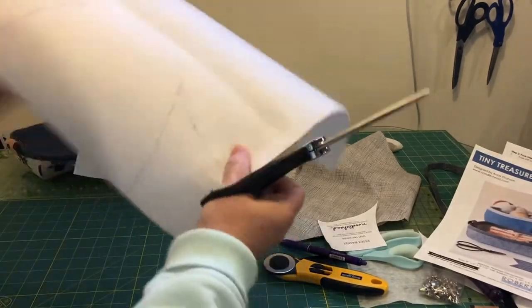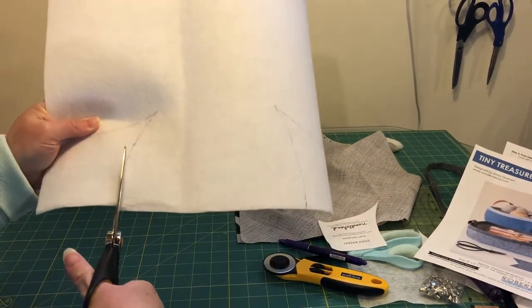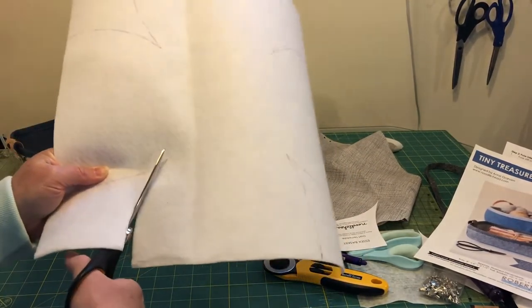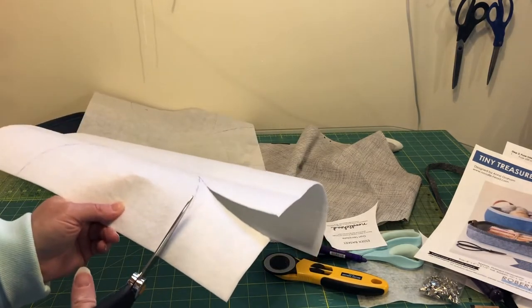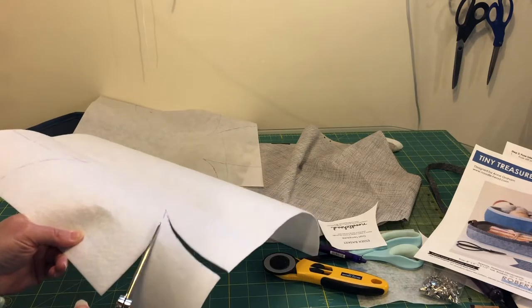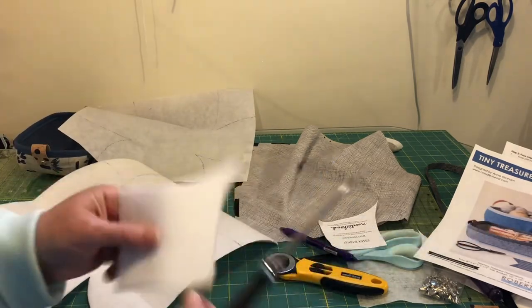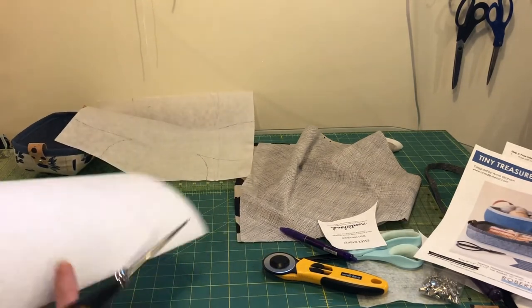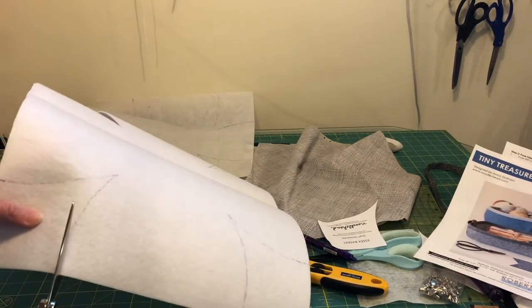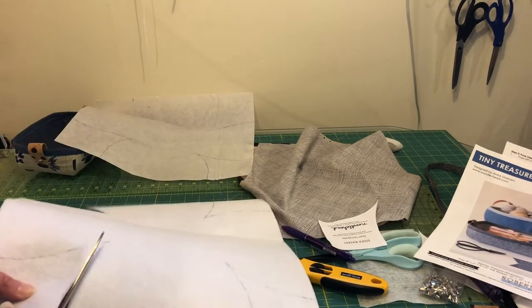Once you have the template traced onto your Peltex and your craft fuse or Deco Bill, you can cut out all four corners. I would save these — they're handy for putting snaps into wallets and other things like that. So don't throw this out because it's not really cheap.